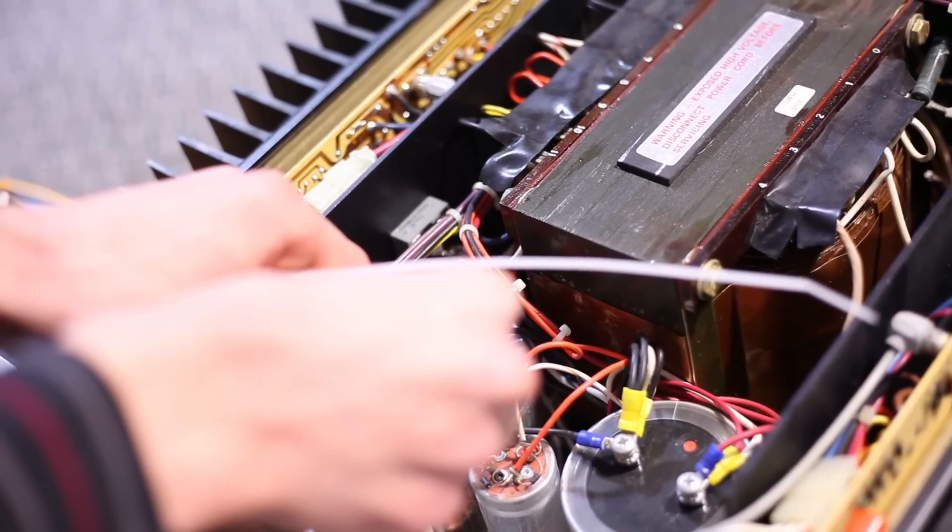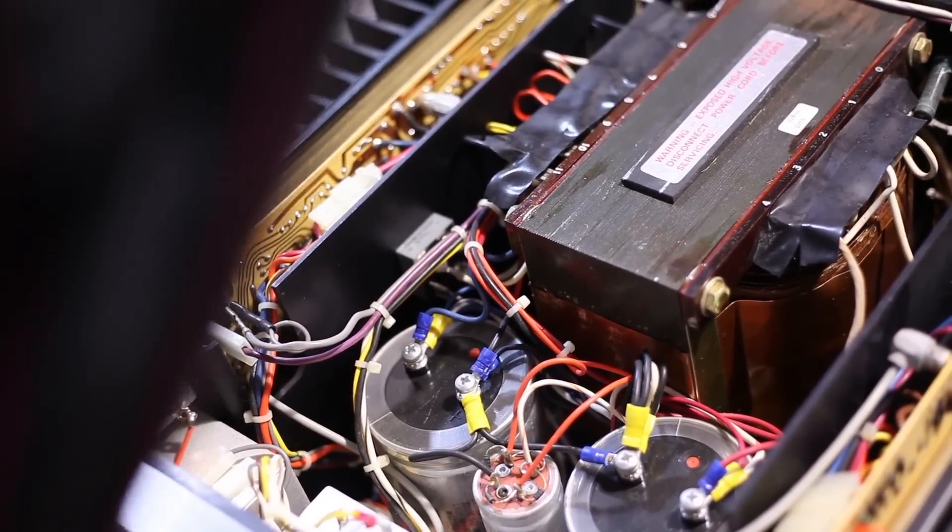So what exactly is that job — just fixing things? I'll restore it. You can get it working, but just do everything that needs to be done so it works as well as it possibly can. Not just getting it up and running, which is what some of the jobs are.